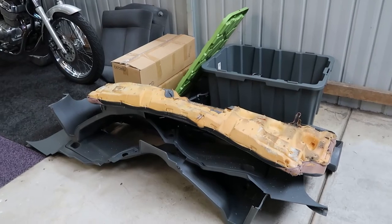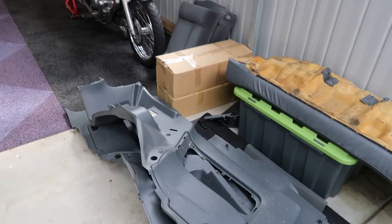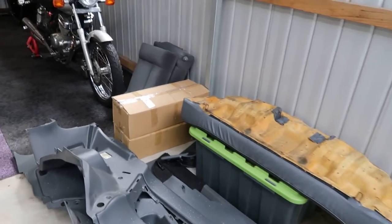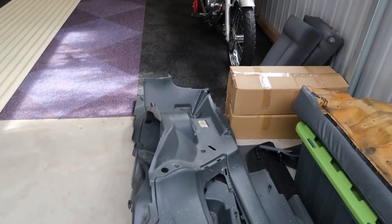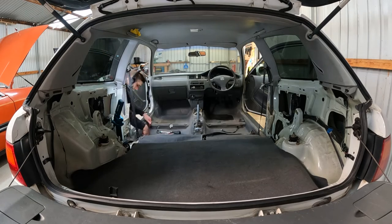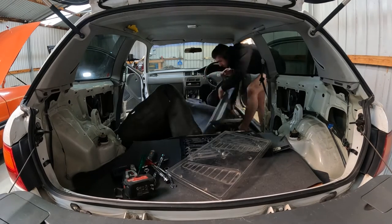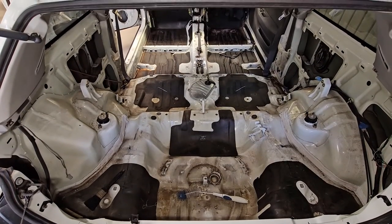Now, with that all done, I have bigger problems. That interior I took out has been sitting around for months, and it stinks. My garage smells like an old person's home, and I don't like it at all, so I'm going to clean the hell out of it. To do this once and never again, the plan is to pull out as much of the remainder interior from the car and commence a deep clean. Everything smells stale and musky, so I hope that's not for long.